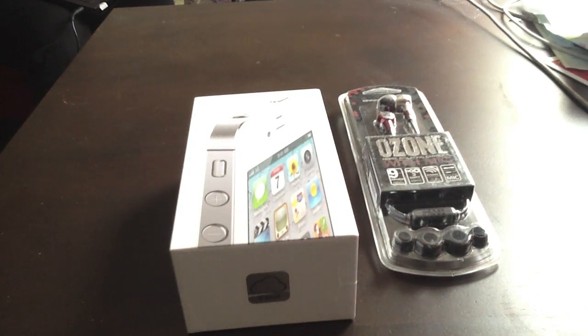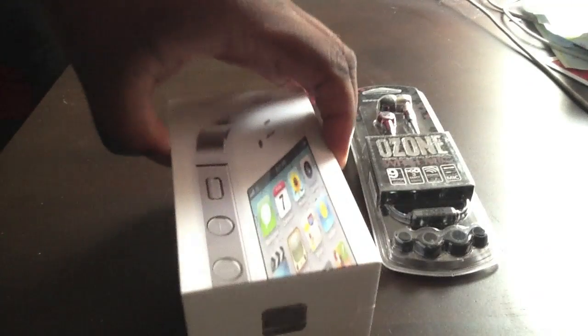Yo yo yo, what up YouTube. Be Axis, your boy daddy is here — iPod Drop Break Hacker, otherwise known as only using Tomahawk. And as you can see right here, got the iPhone 4s, just picked it up today.